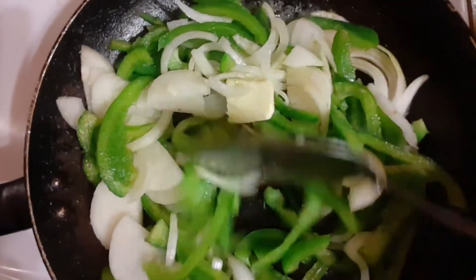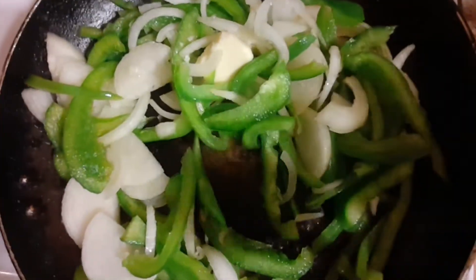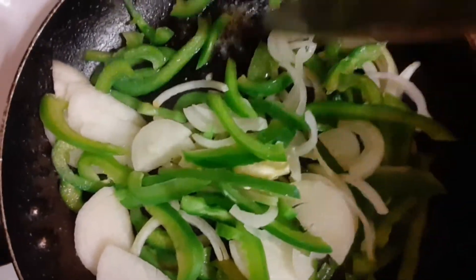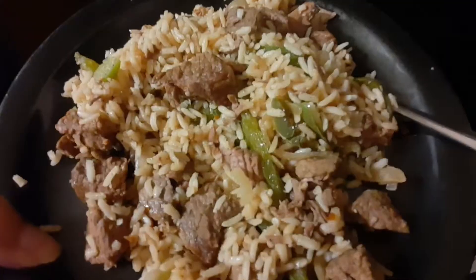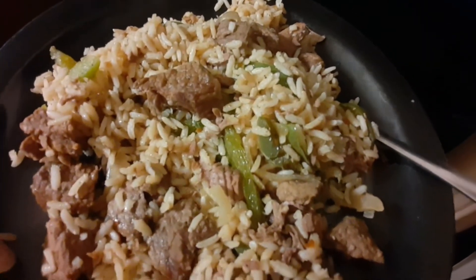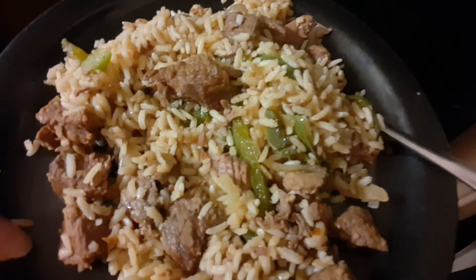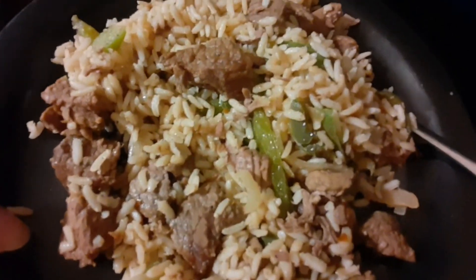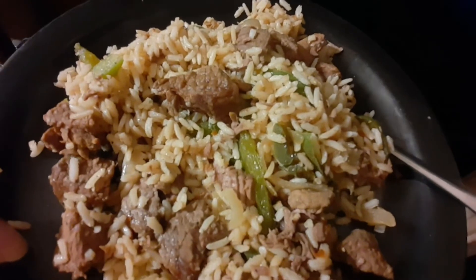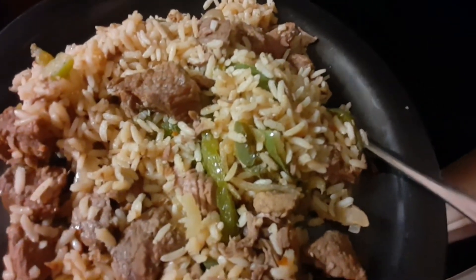I'm gonna cook some rice and combine it all in the slow cooker. I boiled the rice, combined it in the slow cooker, and this is the final result right here — pepper steak. Nothing major, you know how we do it.